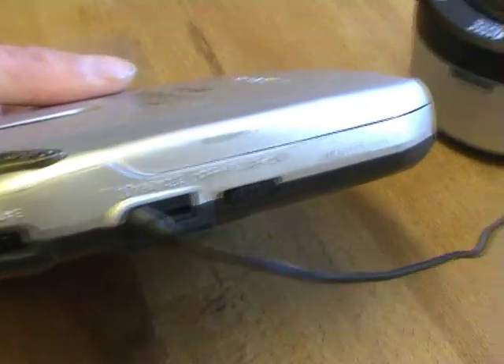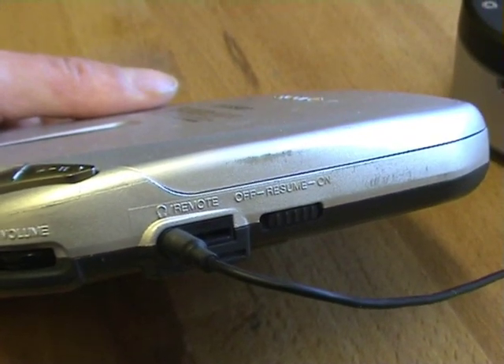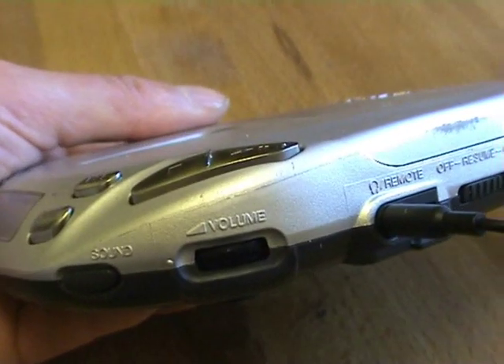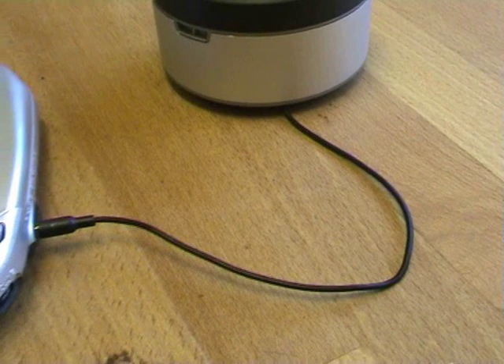If you're using an Orbit speaker you want to plug it into basically the headphone socket — you can see the little headphone symbol there. That way it means that the volume control works.